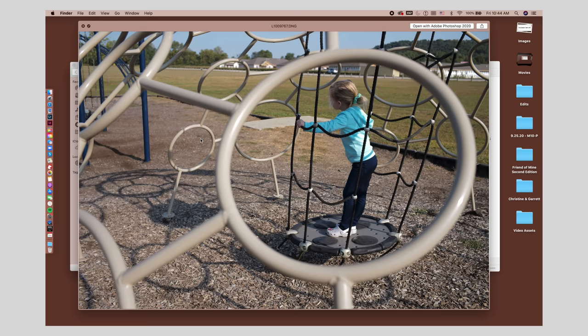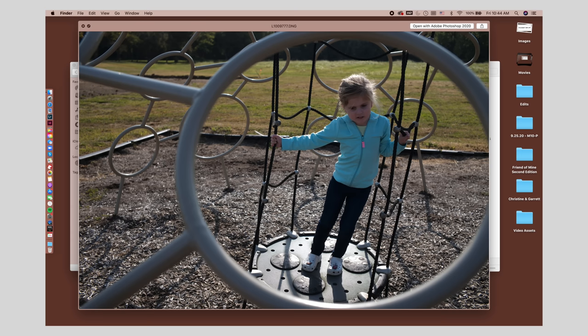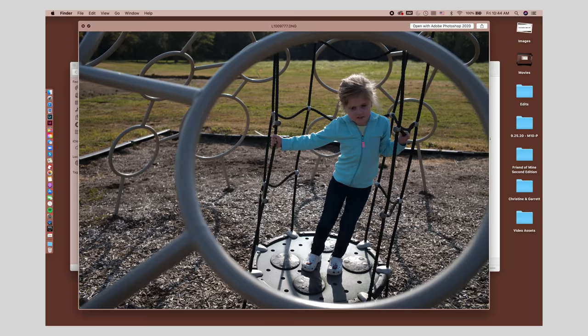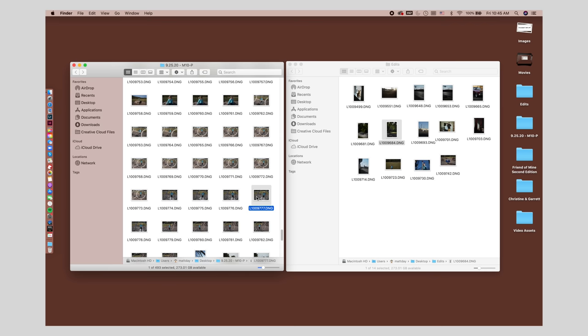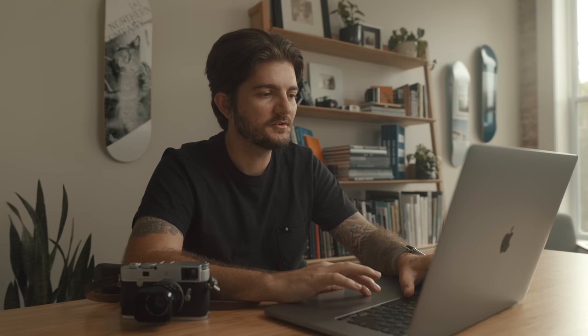I started shooting some photos, playing with this little jungle gym and shooting through the big circles in it, trying to subframe her within there. But I couldn't get the right angle from this side and didn't like everything behind her — it was too distracting. I jumped over to the other side and that worked much better. I really loved these with the big circle filling most of the frame. She was bouncing back and forth, so I shot a bunch of photos as she was swinging to get her at a good, harsh, defined angle — felt like that would be more visually interesting than just standing straight up.